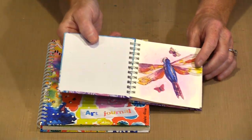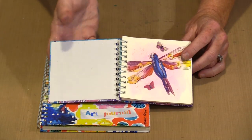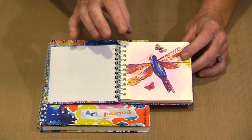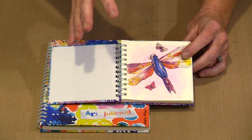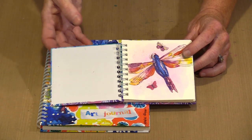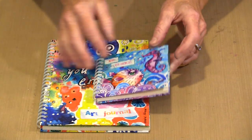I think this little journal is so cute. Both of these easily fit in a purse or a tote bag if you want to take them with you. I like this size particularly because it's easy to get something done from start to finish in maybe a 20-minute sitting, if that's all you have available.